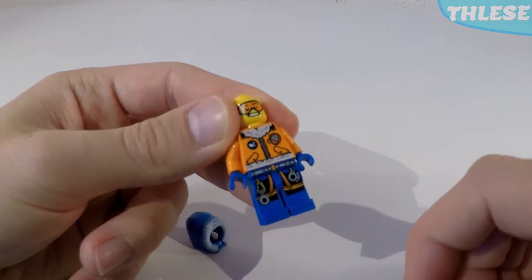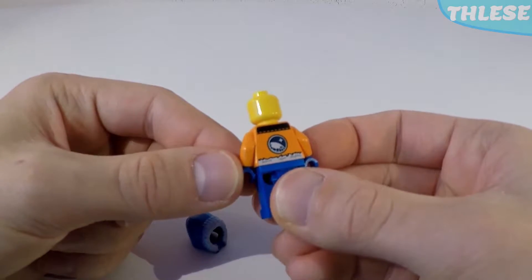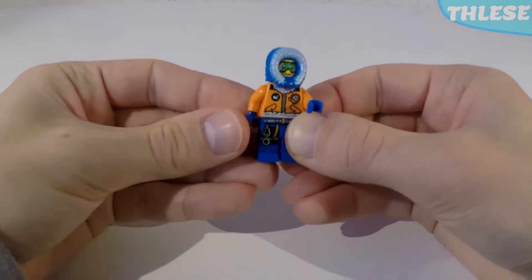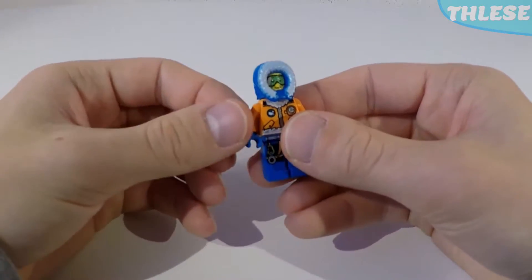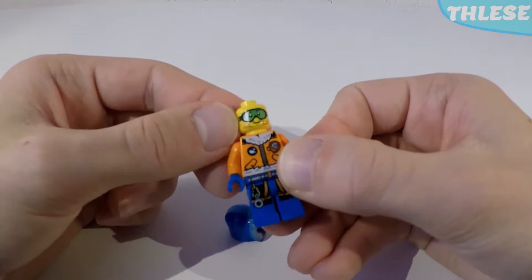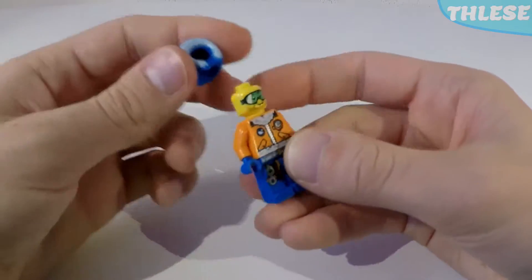The legs are printed with some buckle design, and these legs are shared with other minifigures in the set. At the back we have a little Arctic logo as well. Our second minifigure is a similar style explorer — he has the same hood, same top and same legs as the first explorer. However, taking his hood off reveals a different face with some green goggles and a beard going down his chin.